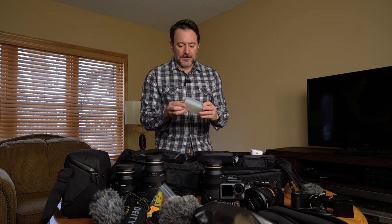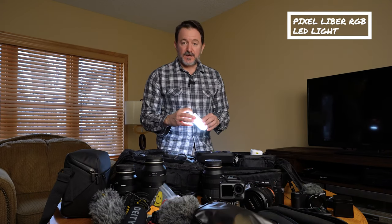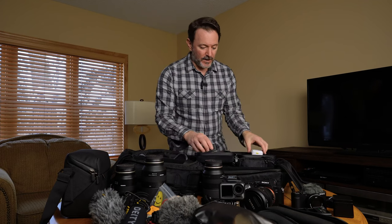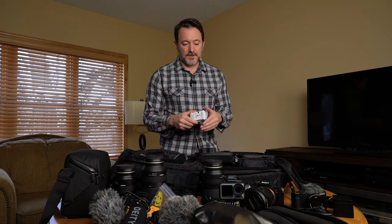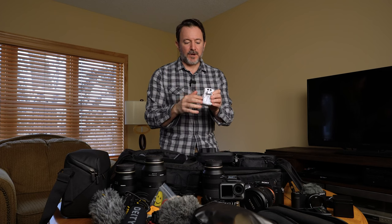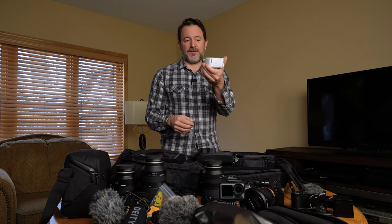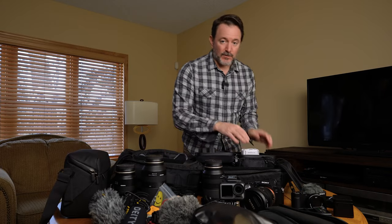I also have a Lume Cube pocket video light. Same thing — it's a pretty great little light if you need a little extra pop when filming yourself, but it does weigh a lot. And this is just one of those travel multi-adapters. Honestly it's kind of pointless. If you know where you're going, you can just buy the little prong adapters that fit the outlet — like EU plugs. They're really tiny, weigh nothing, and are super cheap. So you don't have to carry this six-to-eight-ounce adapter around.